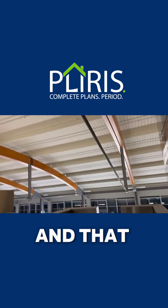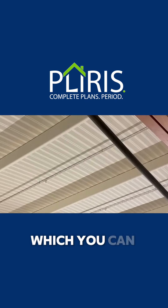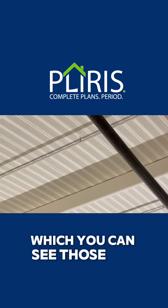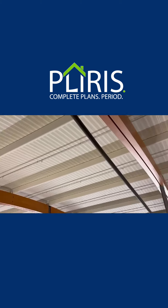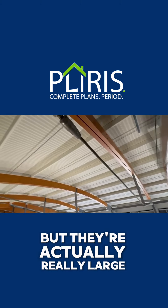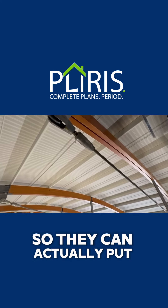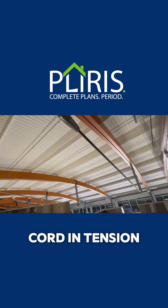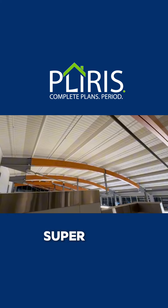That transfers into these tension members, which you can see are actually really large cables. I thought they were just tube steel, but they're actually really large cables. And then we have a coupler so they can actually put this bottom cord in tension after installation. Super cool.